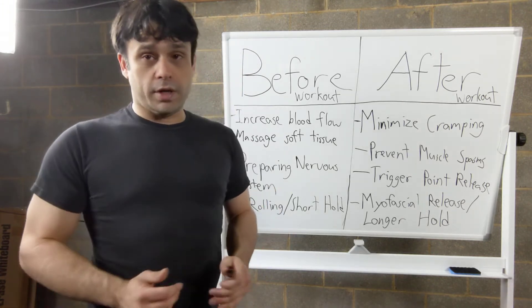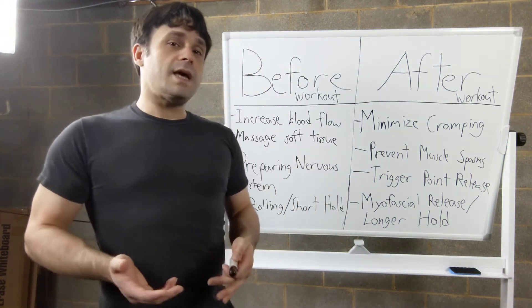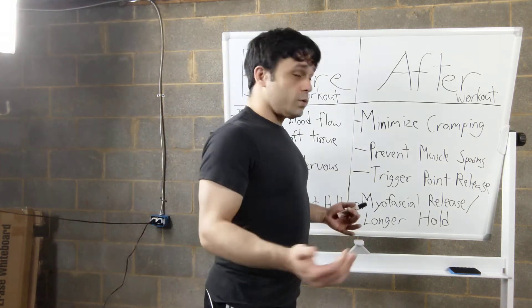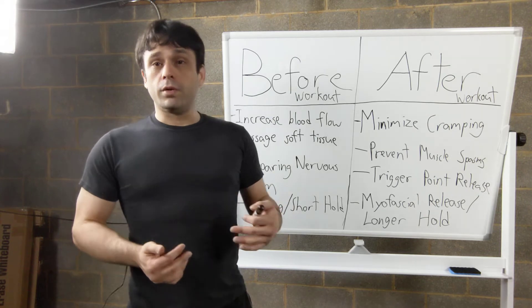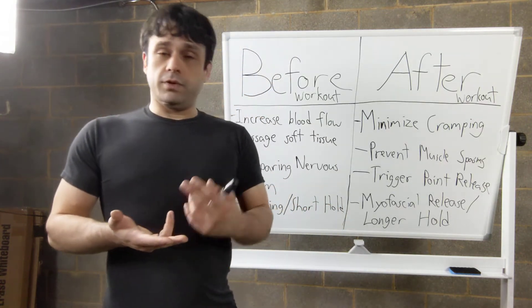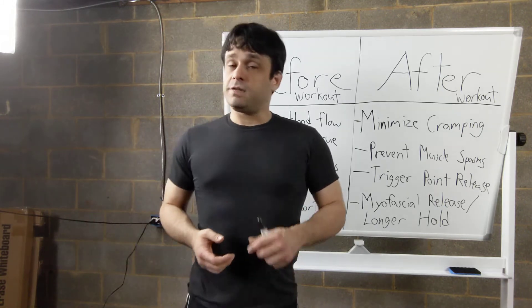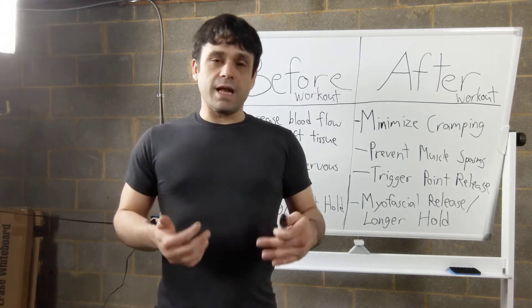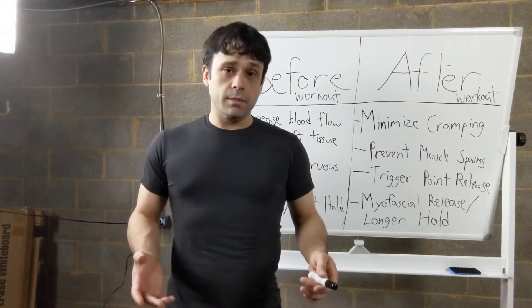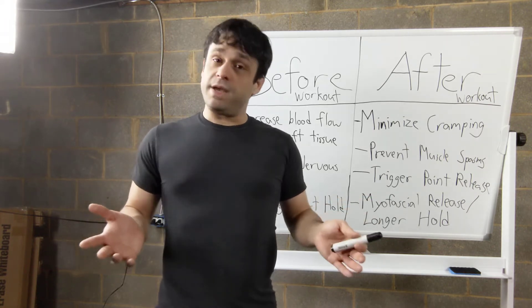The difference between foam rolling before versus after a workout is mostly the goal. After a workout, we don't need to warm up — we're already warm. The biggest thing we're trying to do when we foam roll after a workout is facilitate recovery. This is going to help your muscle growth come faster and more efficiently, reduce your soreness, and help cycle all that lactic acid out of your muscles. Most people love their intense workouts but don't take the time to focus on recovery, and then they end up sore and injured.